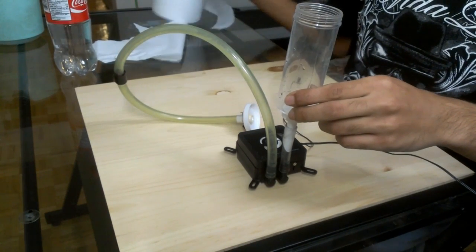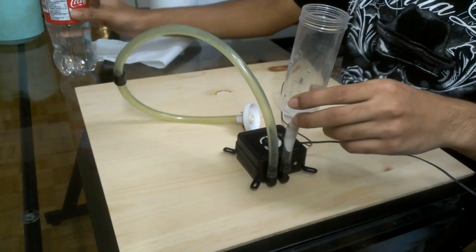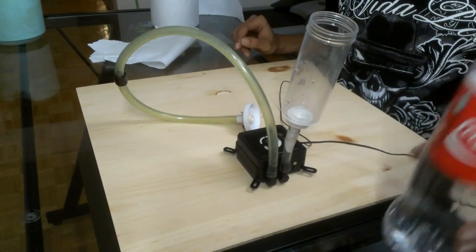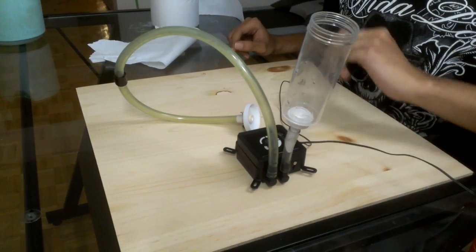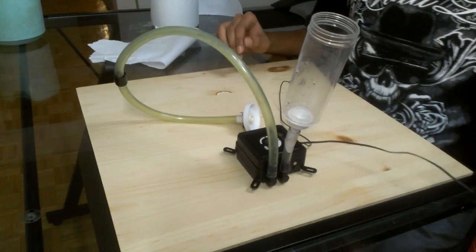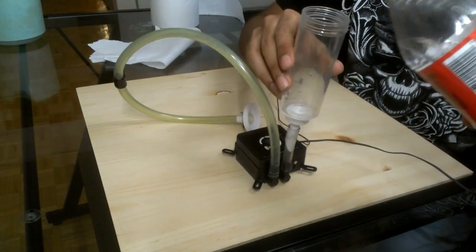There will be some spills, so I am ready with a lot of paper towels, a bottle full of water. These bottles come in handy sometimes. I have this pump connected to a really old power supply. Now I will be filling this up with water and taking the water flow measurement.